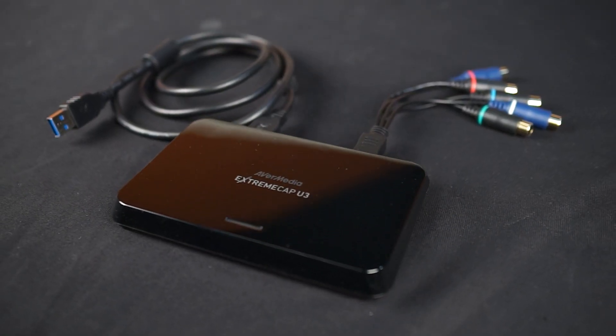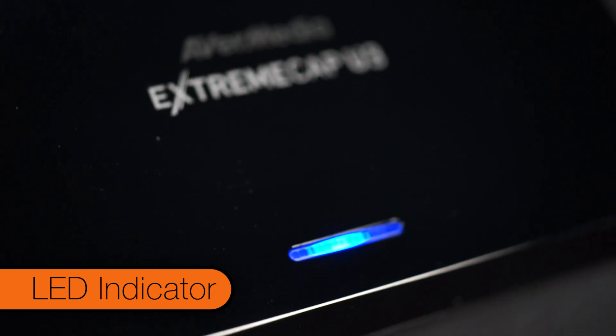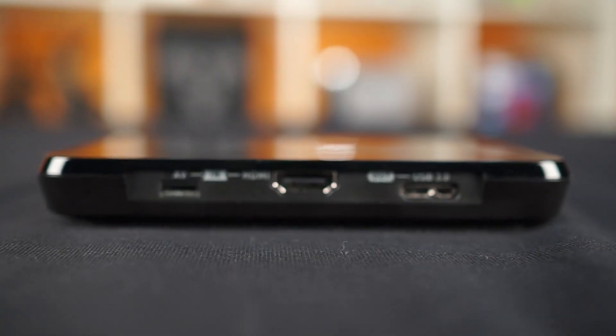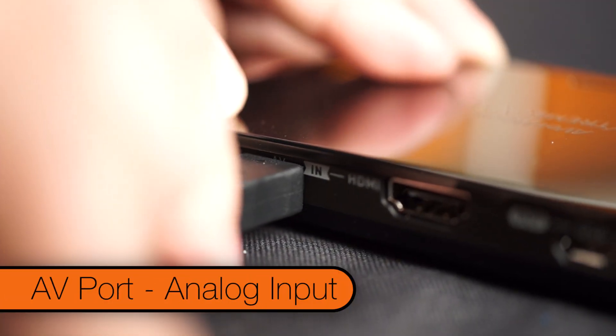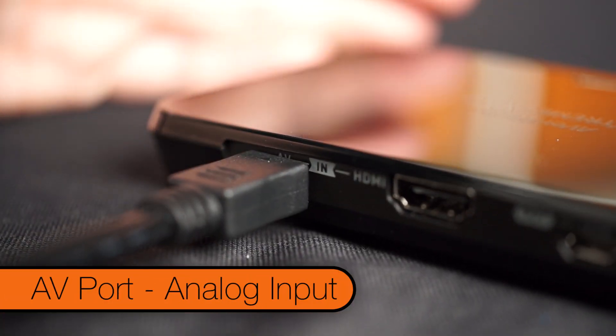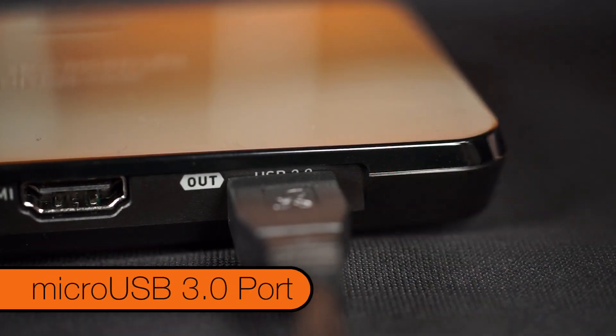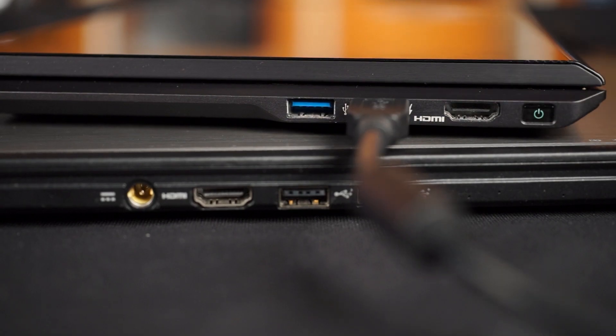Let's go over the physical layout of the Xtreme Cap U3. Up top, we have the LED indicator, which will tell you the status of the unit — whether it's booting, recording, streaming, etc. On the back, we have the AV in port for analog input, an HDMI port for digital input, and a micro USB 3.0 port to connect to the PC.